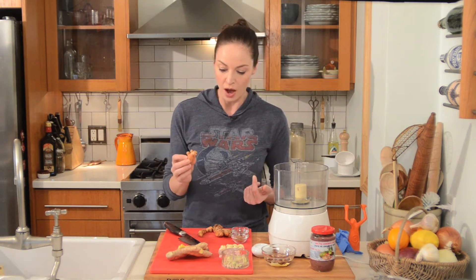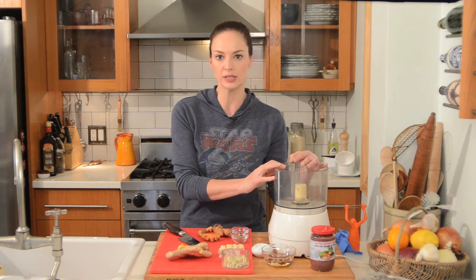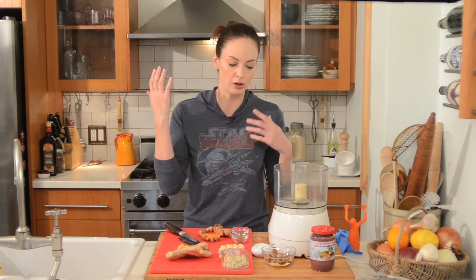The first way is a very traditional way to use turmeric, and that is in a curry paste. I'm going to throw everything in my food processor because it's so potent in color — I'll just use the food processor and wash it right away.